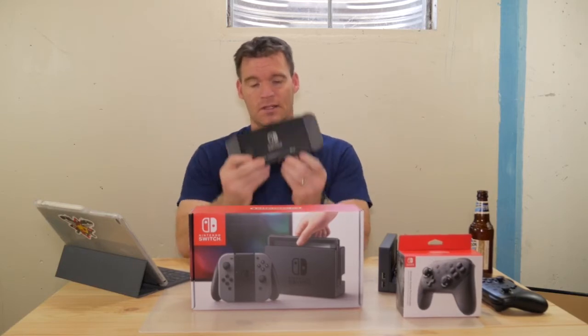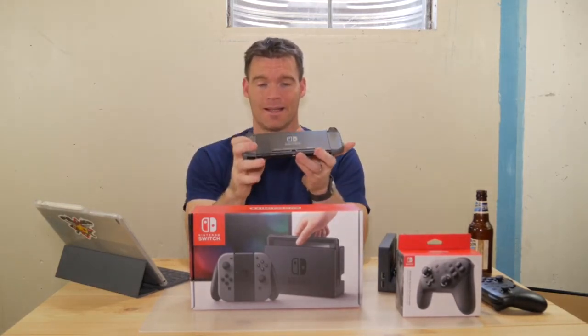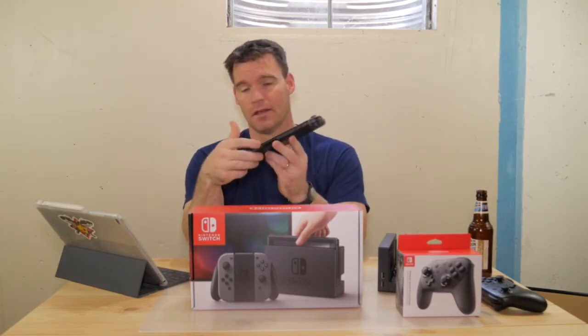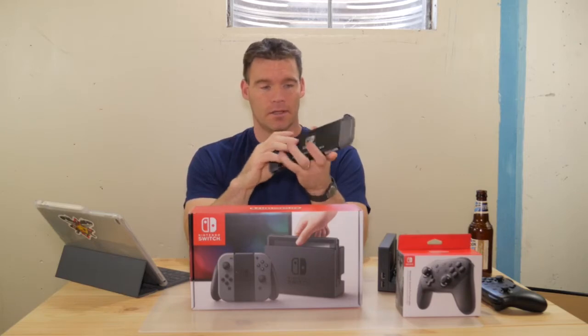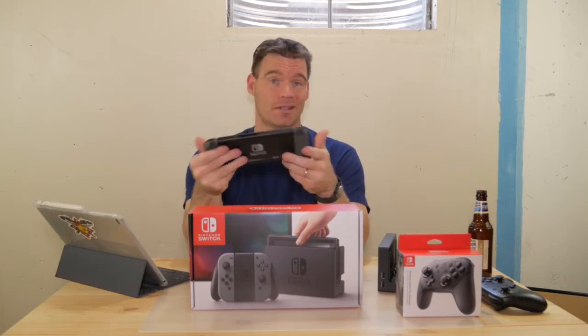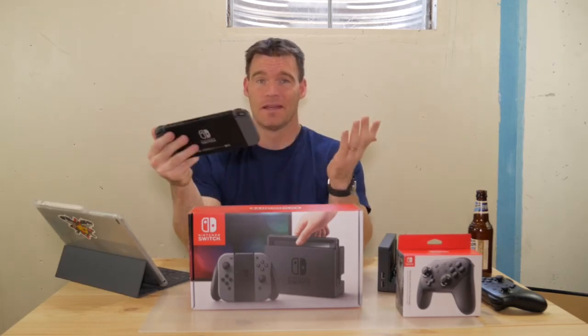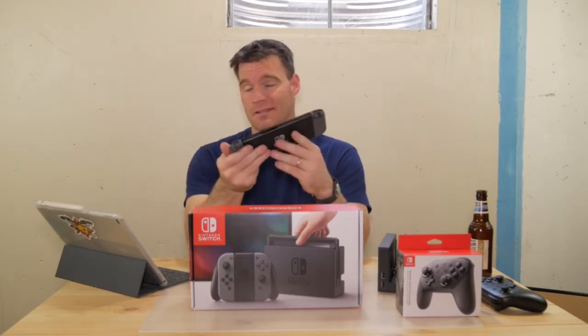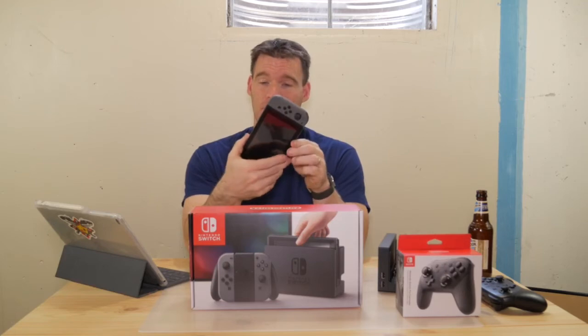The speakers are right here in the back. Even though they're rear-facing, these things are really loud. You've also got your headphone jack. The screen is 720p but it gets very bright and it looks really good. On such a small display, 720p really isn't a big deal.